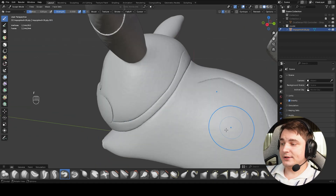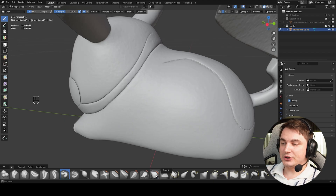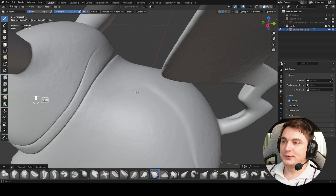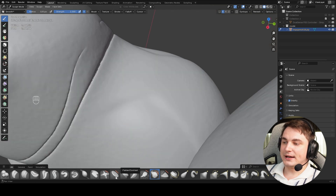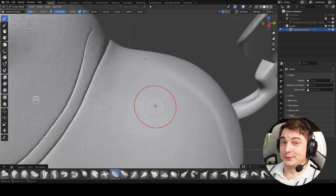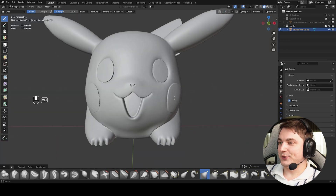The first thing we'll do is use the Smooth brush. Select it, add more strength, and smooth some areas. If smooth isn't enough, choose the Flatten brush and move around the model to flatten areas. The Smooth brush can also be accessed quickly by pressing Shift while using any other brush, which is very convenient.